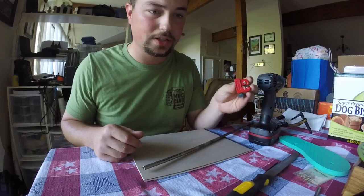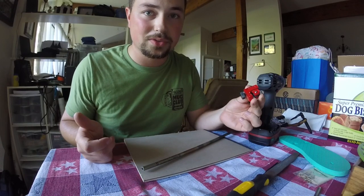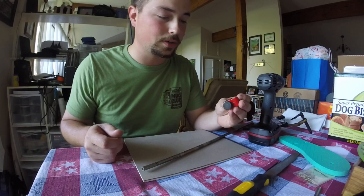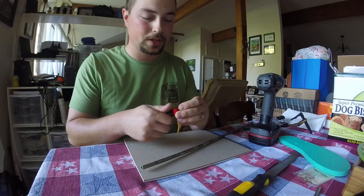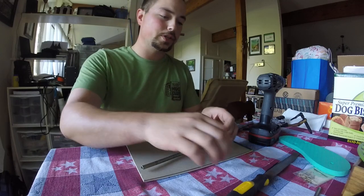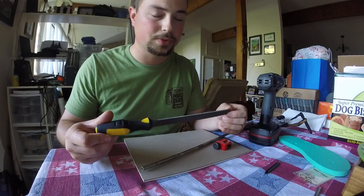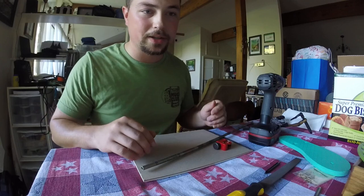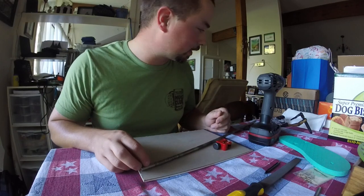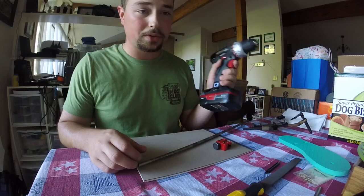Some other tools you're going to need: a little tubing cutter like this — you can also use a hacksaw or anything to make a clean cut. You're also going to need a metal file; I have a full-size one here, but you can also use one on a Leatherman or multi-tool. Sorry about all the pitter-patter — that's Lily running around. And to make this job a whole lot easier, an electric drill.